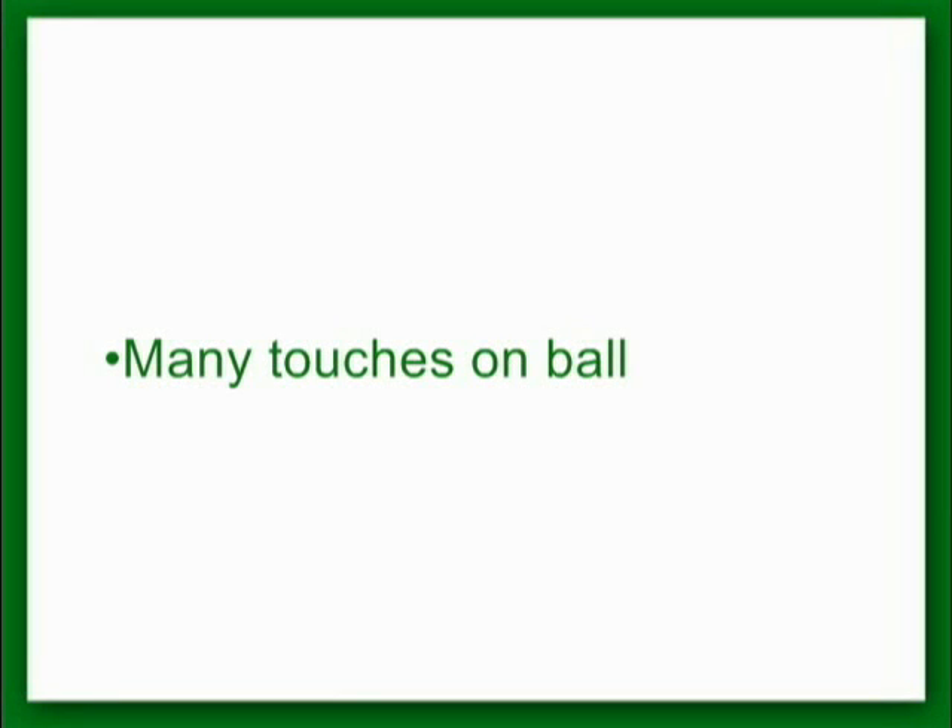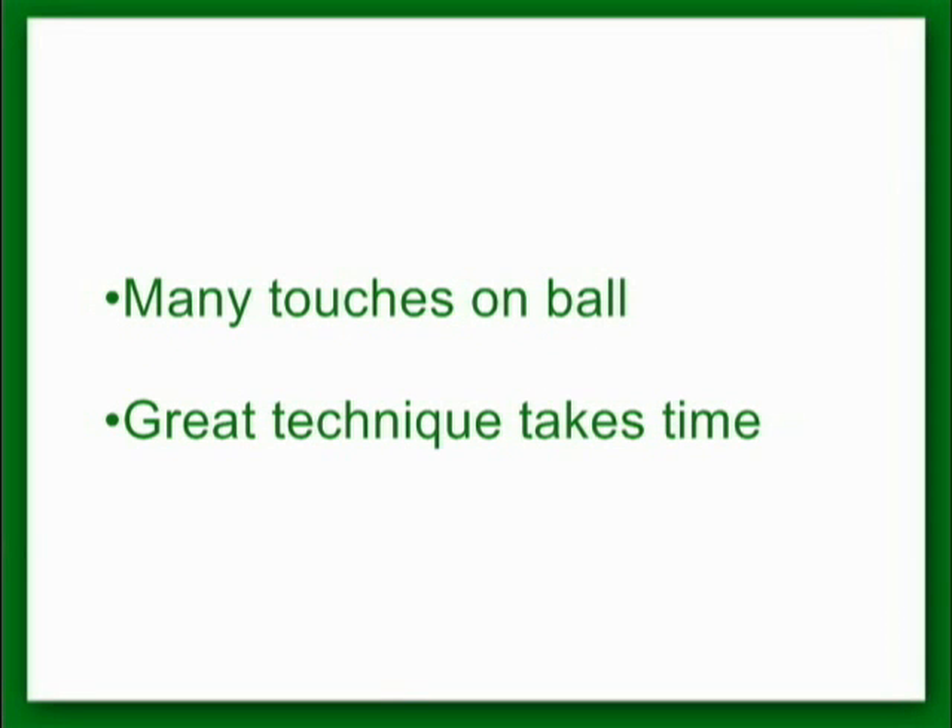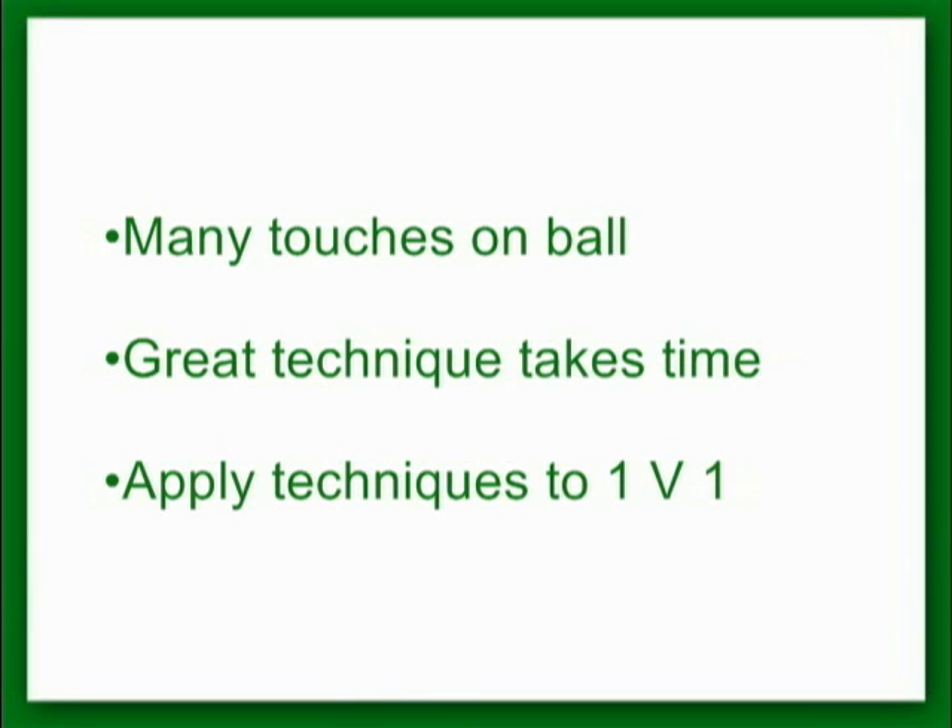In every training session it's important to get as many touches on the ball as you can. Physical fitness is essential to your performance on the field, but more time must be spent on technical development. You can improve your conditioning in a relatively short period of time. However, developing great technique can take many years. The following is a series of creative techniques with the ball, which will later be applied in the 1v1 moves.